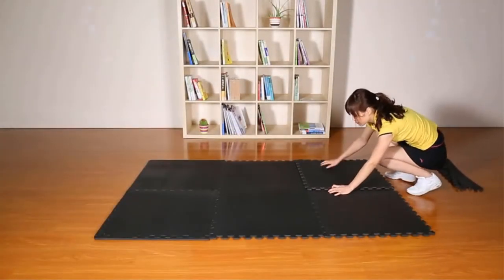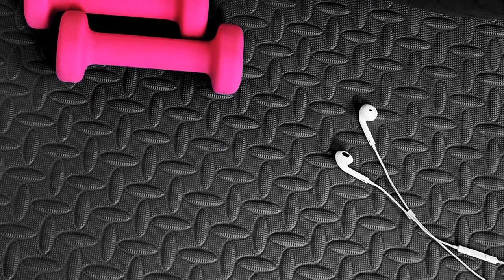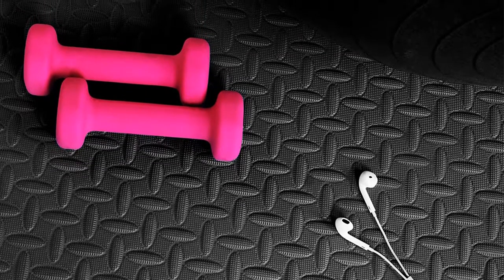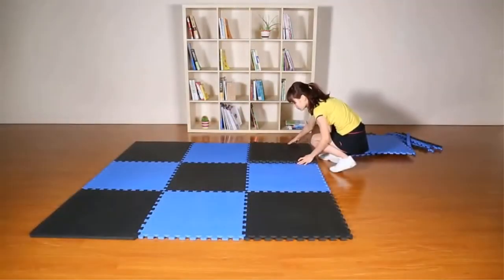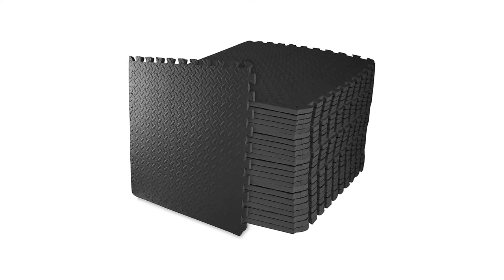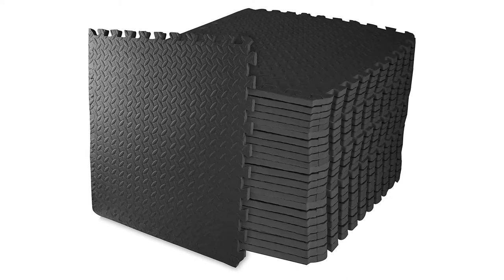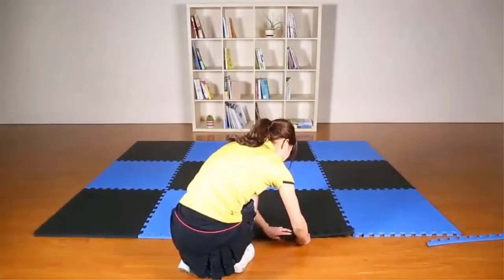Made with durable, high-quality EVA foam, six interlocking pieces protect your floors and provide a cushioned and comfortable space for you to work out at home. The non-slip surface provides an excellent slip-resistant advantage to prevent injuries during workouts, while exceptional resilience allows you to keep your balance during any exercise. Moisture resistant technology makes the mat easy to wash with soap and water. The interlocking feature and lightweight design make this mat easy to assemble. You can use the mat over carpet, on hardwood floors, or to cover your garage floor.